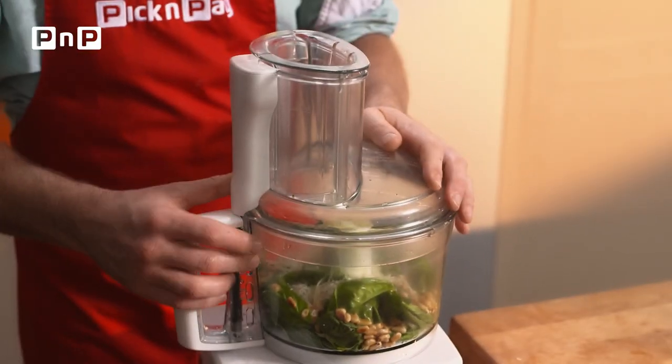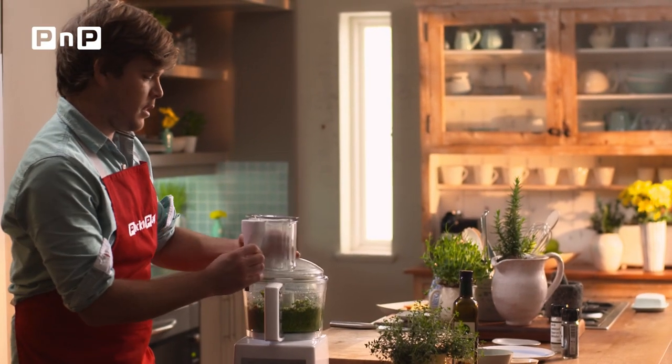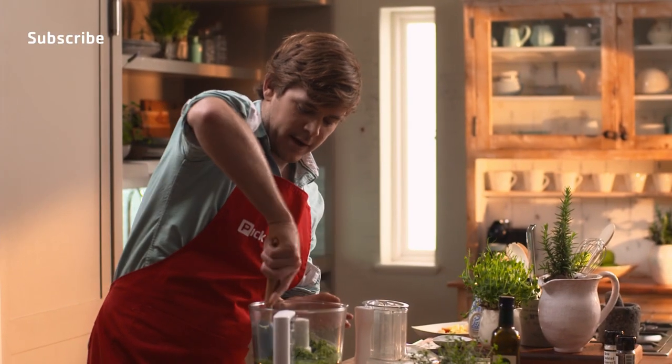That's it, lid on. Just run quickly, give it a stir, give it a quick squeeze of lemon.